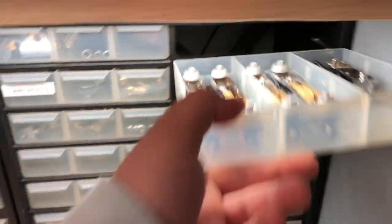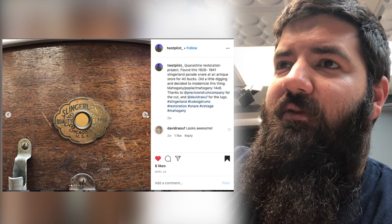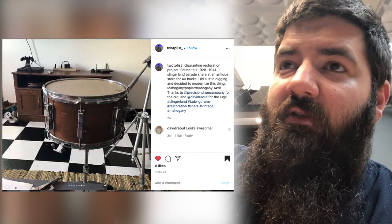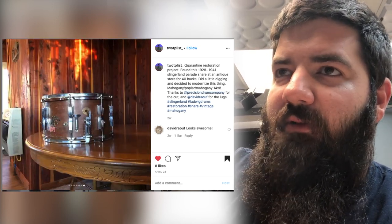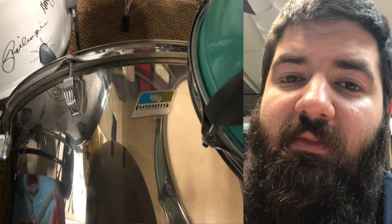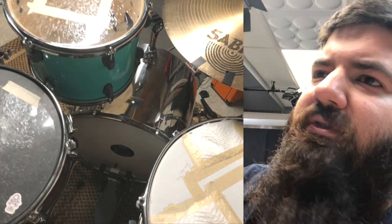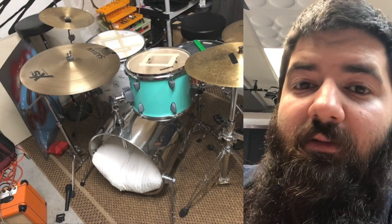Me from the future again — I have some things to show you. Thinking back to the beginning of the video where I sold those bowtie lugs: here's what the buyer did with them. He found this old Slingerland parade snare — a single-tension drum where the tension rod screws into the claw — and he cut it down, slapped those lugs on it, and made it 14 by 8. It looks pretty badass. Those lugs fit perfectly on that drum. Second, the guy who bought the giant concert tom converted it into a bass drum as a single-headed drum. I would have done things a little differently, but it's his drum and now he has a giant concert tom bass drum.